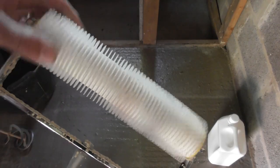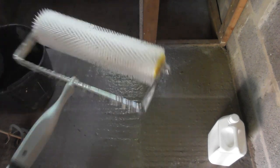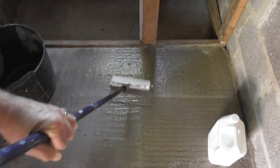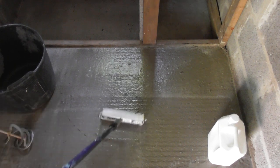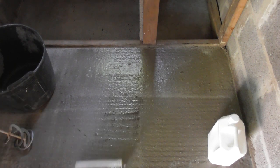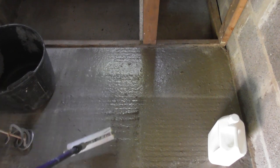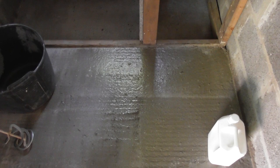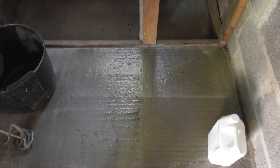Finally, it's a good idea to have one of these, which is a spiked roller. What you'll do is push it into the floor — it turns as you go — once you put the screed down. What that will do is bring all the air bubbles out and give you a nice finish, spreading it all around on the floor as you go.